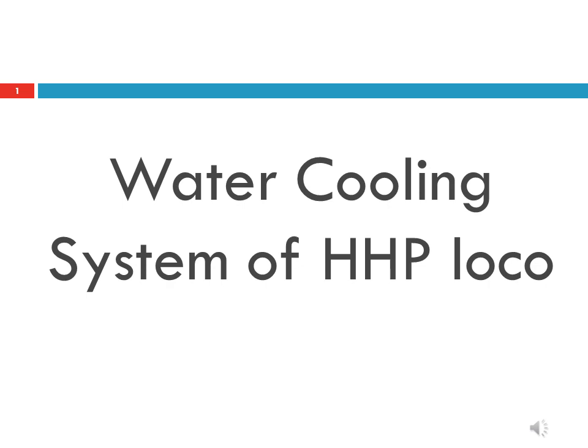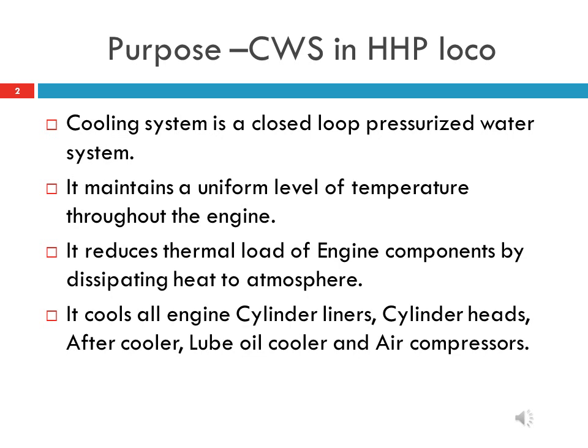Water cooling system of HHP locomotive. The purpose of the cooling water system: the cooling water system in HHP locomotive is a closed loop pressurized water system. It maintains a uniform level of temperature throughout the engine and reduces the thermal load of engine components by dissipating heat to the atmosphere.